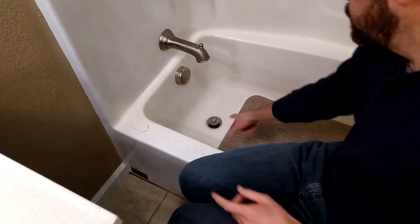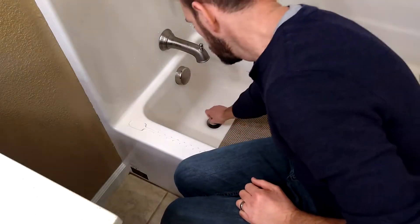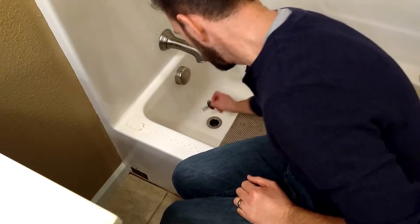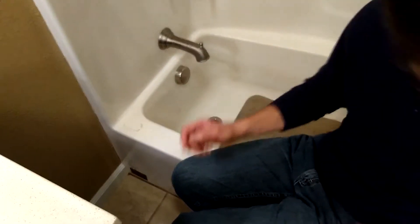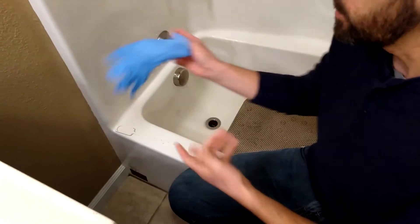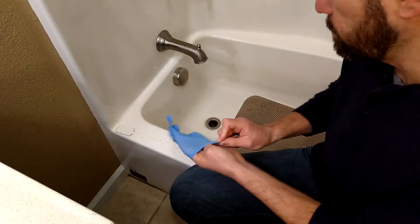The first thing I'm going to do is remove the top of that drain. The plunger pulls out pretty quickly. I like to use a rubber glove because this stuff can be pretty nasty when it comes out.